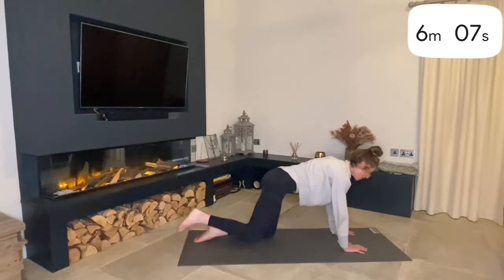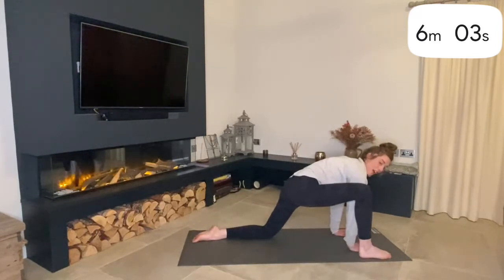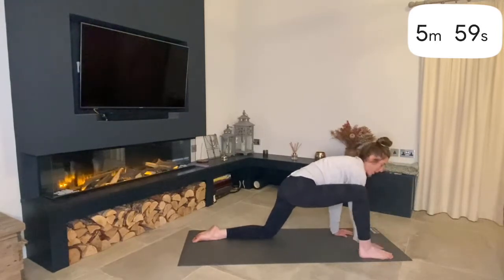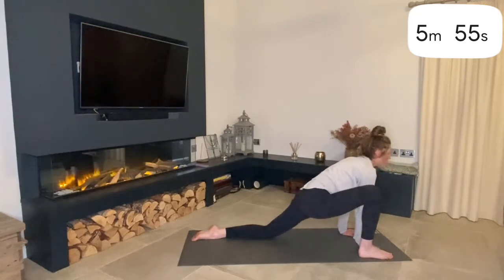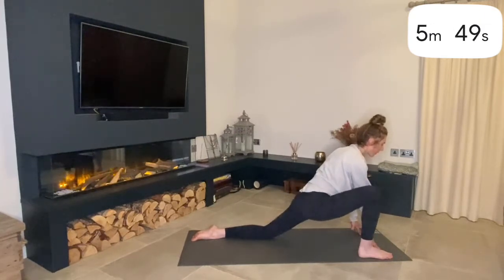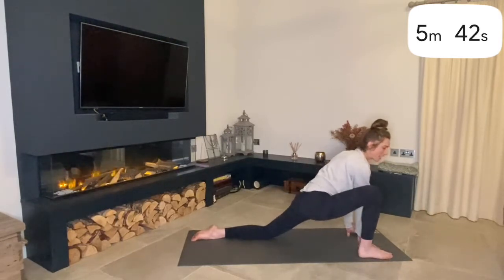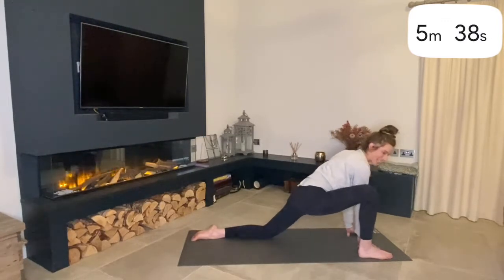Then we're going to work our hands back in. Lift up your right foot off the ground and step your foot forward to the outer edge of your right hand, aligning your knee above your ankle. We're just going to do a few little rocks backwards and forwards with small motions, fingertips on the floor. If you have a block handy you can rest your hands on it. We're working through a little hip and ankle mobility here — let your heel drop down and then lift up.